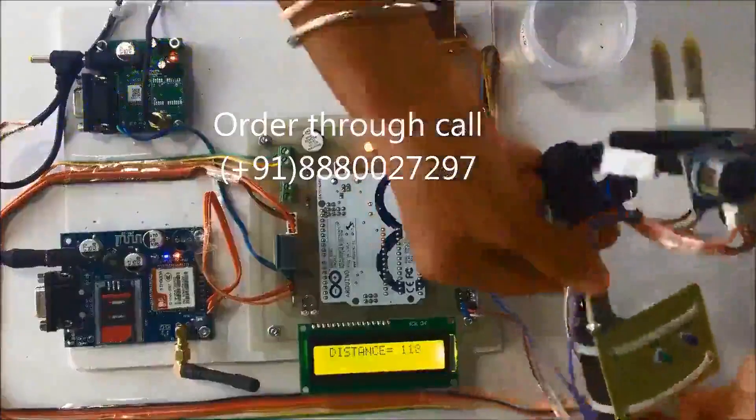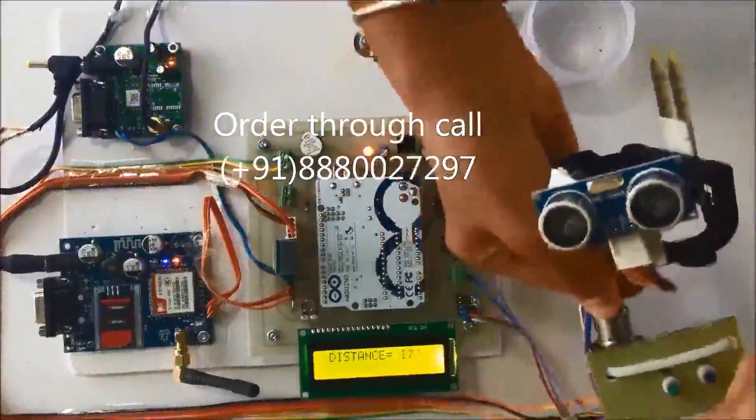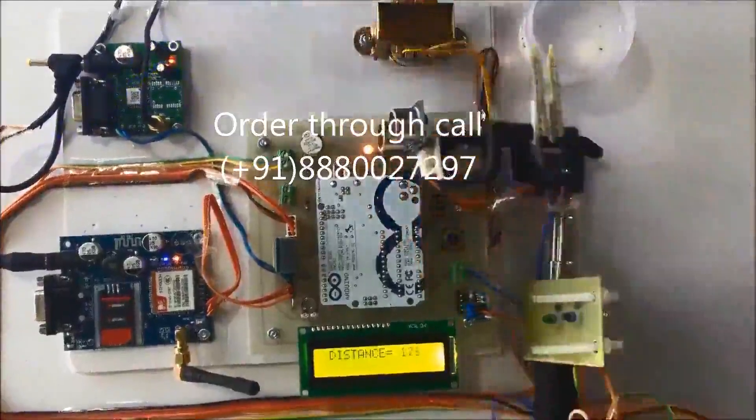This is the blind stick. You can extend or exchange the stick as per your requirement — the extension is provided here. Thank you.